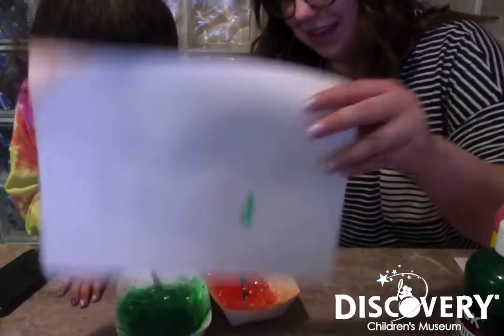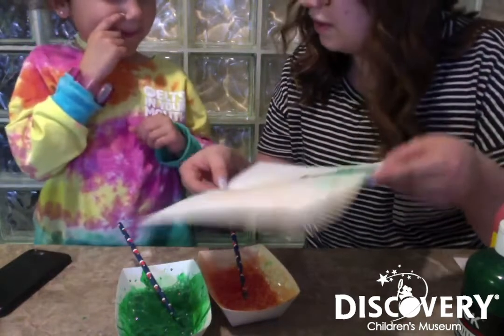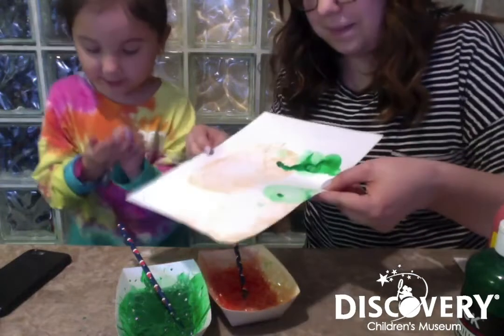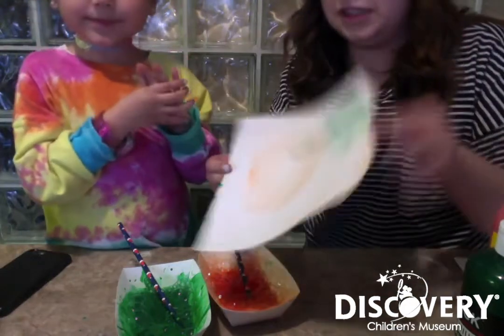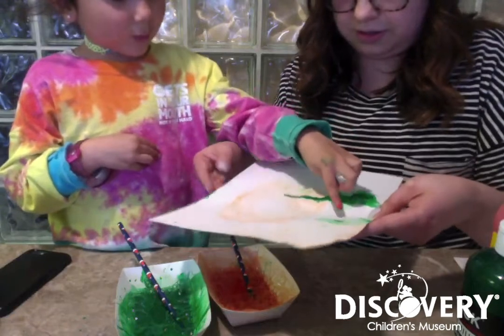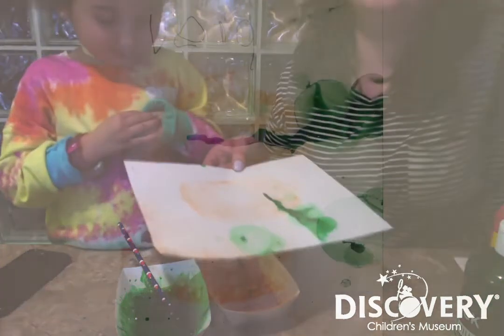Do you want to look? What happened? What happened to the bubbles? I don't know. What colors are the bubbles? Did they change? Yeah. What colors did they turn into? They turned into... white in this one? What color is this? Green. In this one? Orange. Good job, Vera.